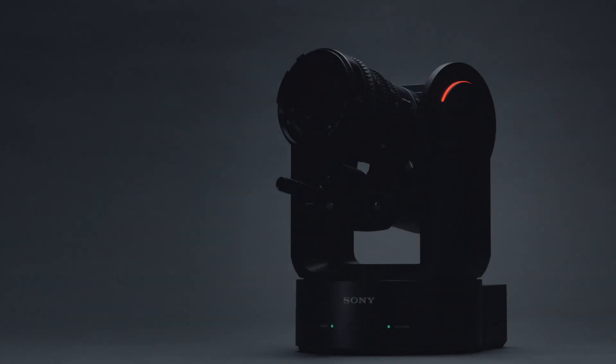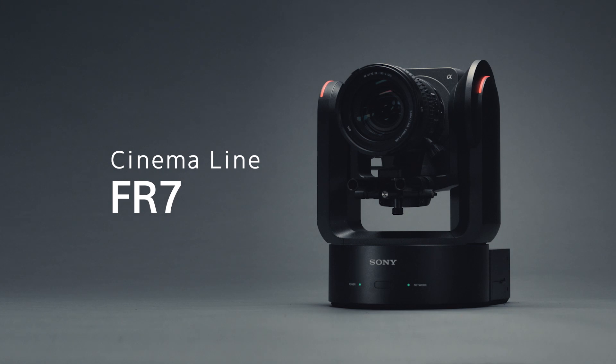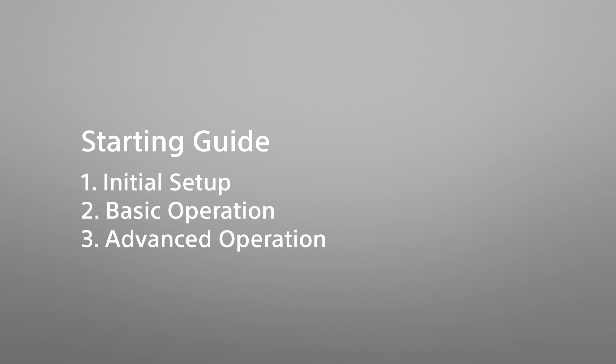The Cinema Line camera FR7 is an E-mount interchangeable lens camera with a full-frame image sensor and built-in pan-tilt-zoom functionality. This is a starting guide for those who use the FR7 for the first time, and consists of three different videos explaining the initial setup, basic operation, and advanced operation.